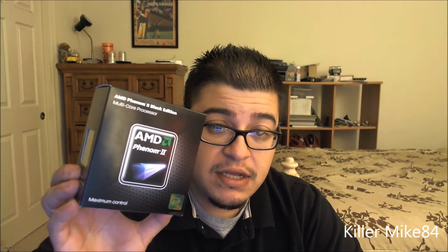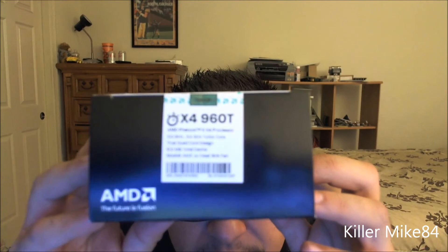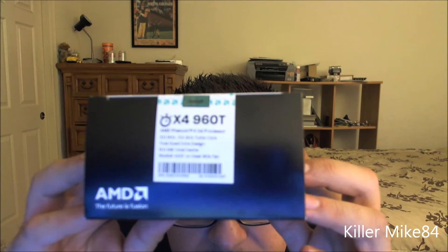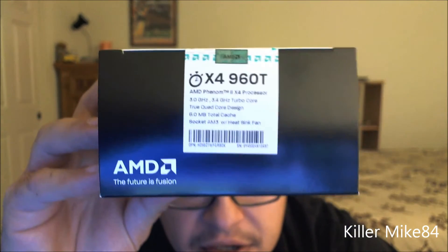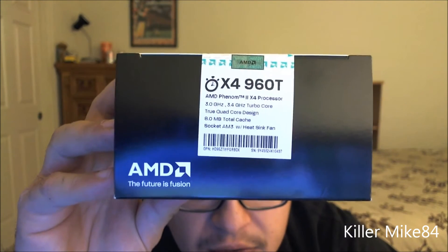This is the Phenom 2 X4 960T Black Edition. This is supposedly the first 6-core CPU ever made, but they made it into a quad-core. Right here is the X4 960T — let me zoom in a little bit more. The camera's not focusing — come on, there we go.